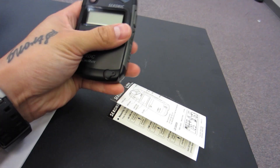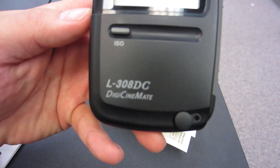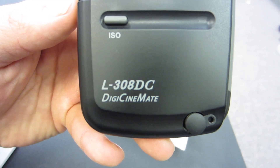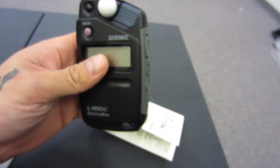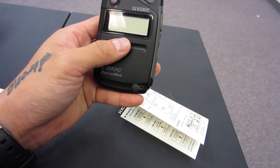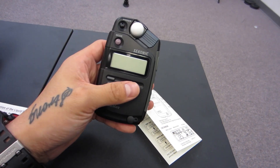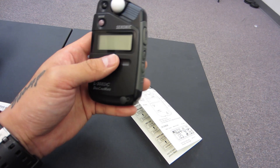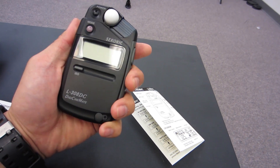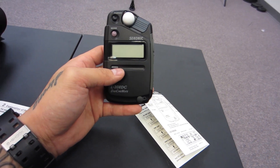This is a quick basic review of a Seconic light meter, the L-308DC Digi Cinemate. What a lot of people complained about was how cheap it feels, and I have to be honest — it feels really cheap. I'm not a particularly picky person, but it's so light that it feels like hollow cheap plastic. At best it only costs like 60 dollars by the feel of it, and there's no weight to it at all. I feel like I could break it in an instant, which isn't a good thing.